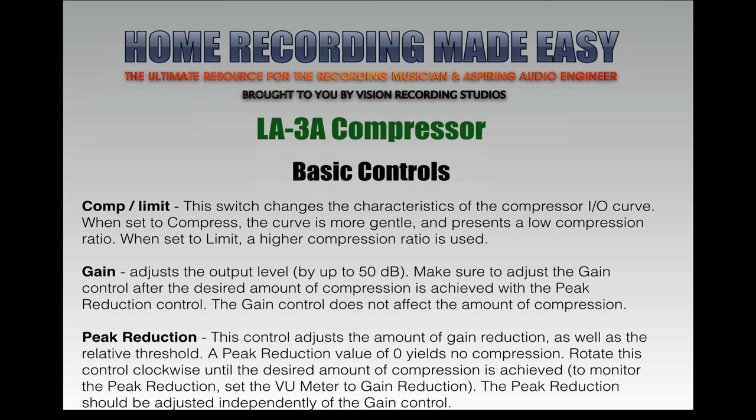Let's talk about the basic controls. We have a compressor/limiter switch, which changes the characteristics of the compressor's I/O curve. When set to compressor, the curve is more gentle and presents a low compression ratio. When set to limit, a high compression ratio is used. Typically I use — and most people use — the compressor setting, which is more of a gentle curve with a lower ratio like 2-to-1 or 4-to-1. If you want a higher ratio and higher levels of compression, flip the toggle over to limit. The gain knob adjusts the output level up by 50 dB.